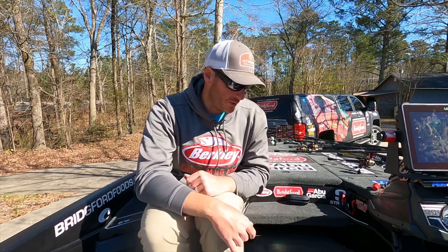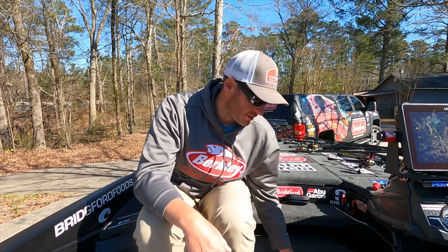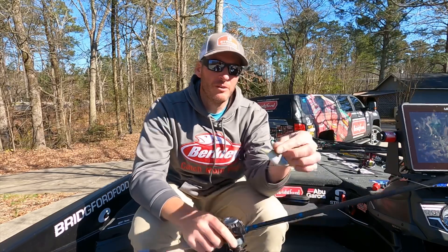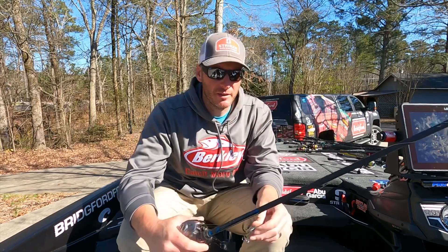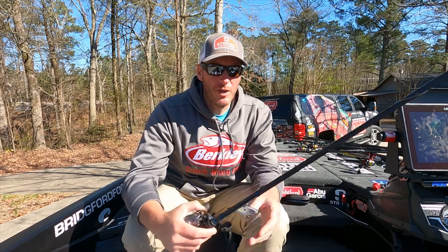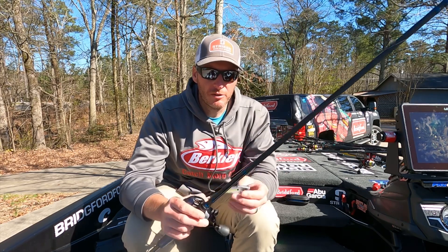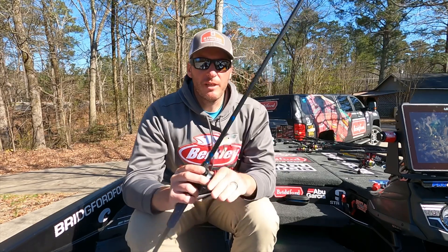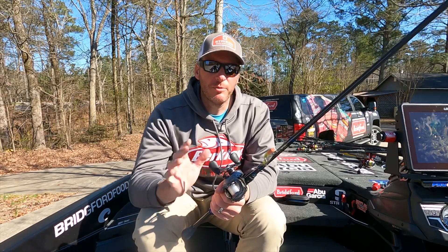My main bait going into this event was a Berkley War Pig in shad colors. The water had a lot of milkiness and algae bloom to it, so I wanted something opaque with a bright white color. You can see this one is really beaten up - I was not throwing it in a normal lipless crankbait style.